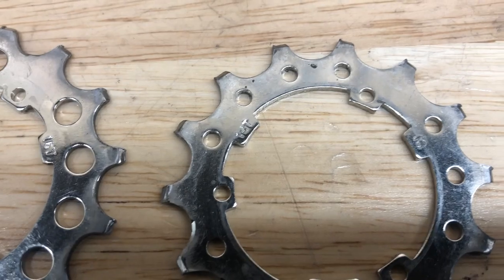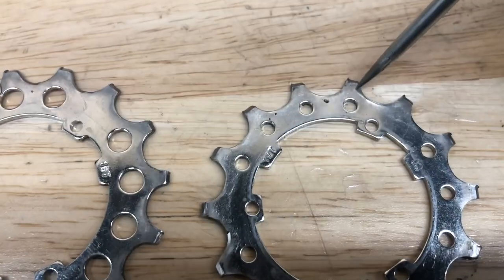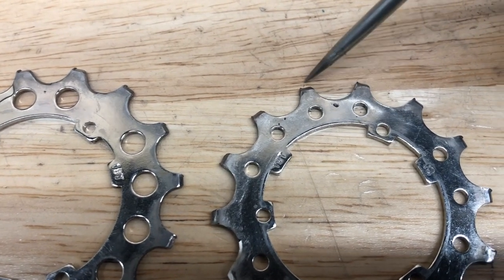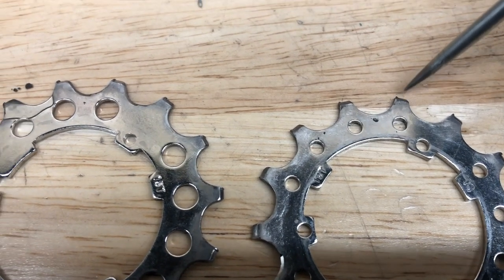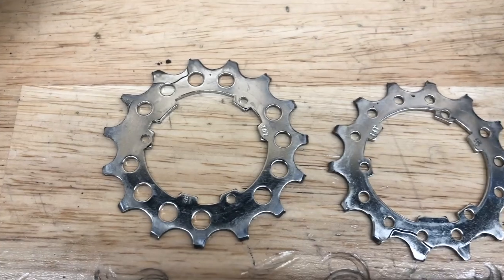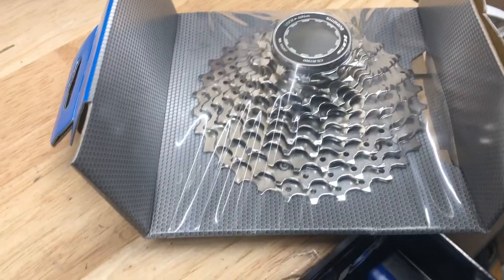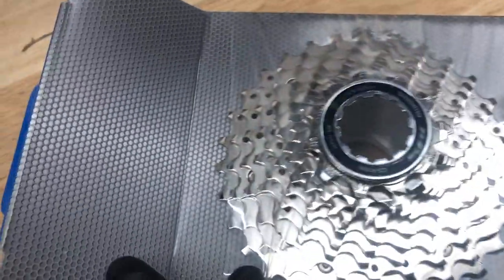There are some tools that will measure the cogs, but what I'll look for first is just a big valley between the teeth — if it's a really wide, deeper valley that's worn away — and then just that little lip, the little mushroomed edge on the leading edge of the tooth where the chain drives into it.